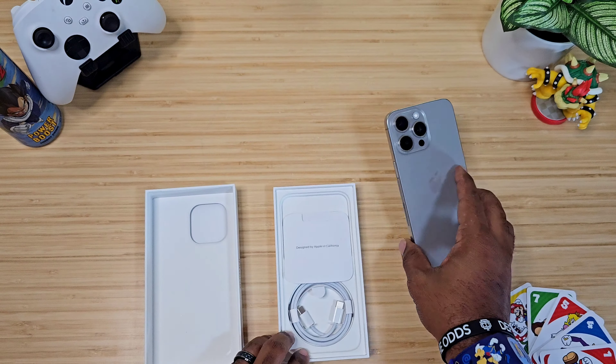I'm shocked at how this feels. Let's go ahead and turn this puppy on. We'll get it going. Let's talk about what we got right here.